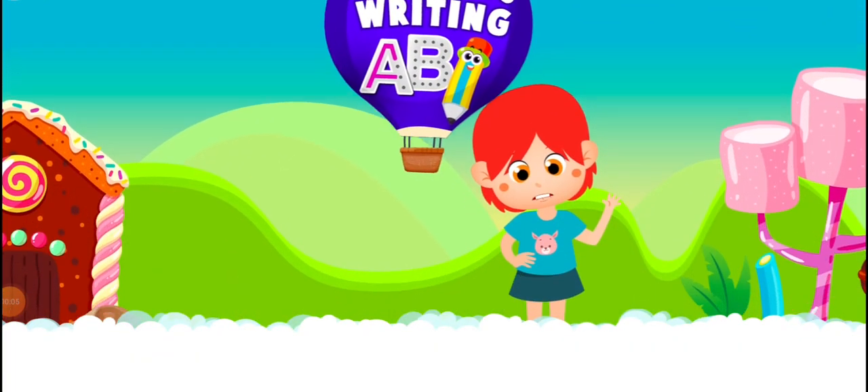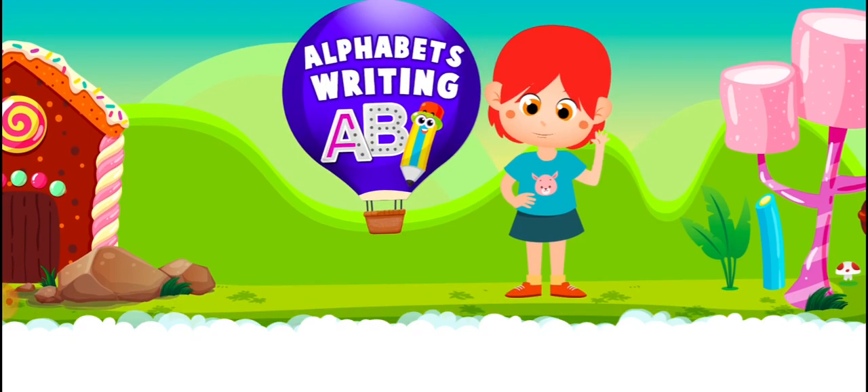Hi! Let's learn to write uppercase alphabets.